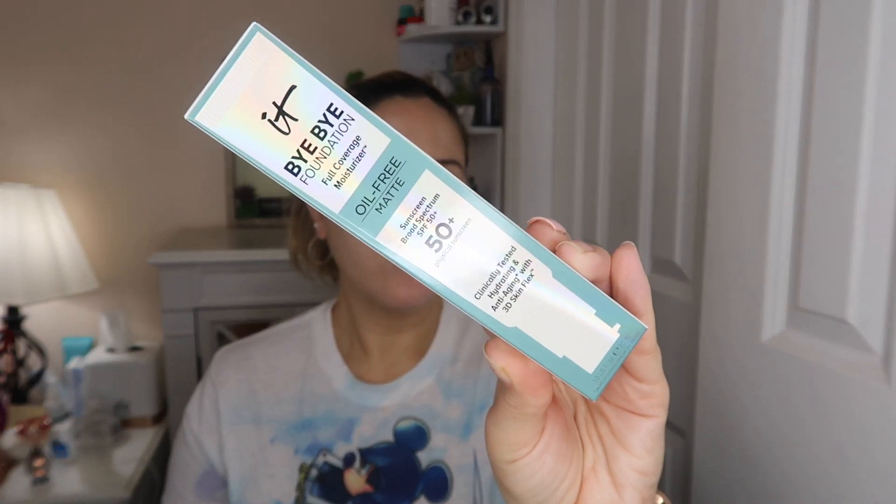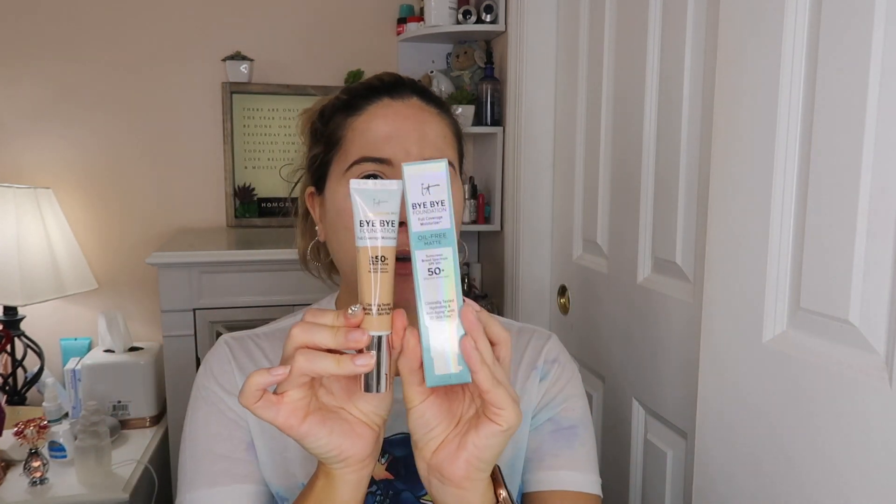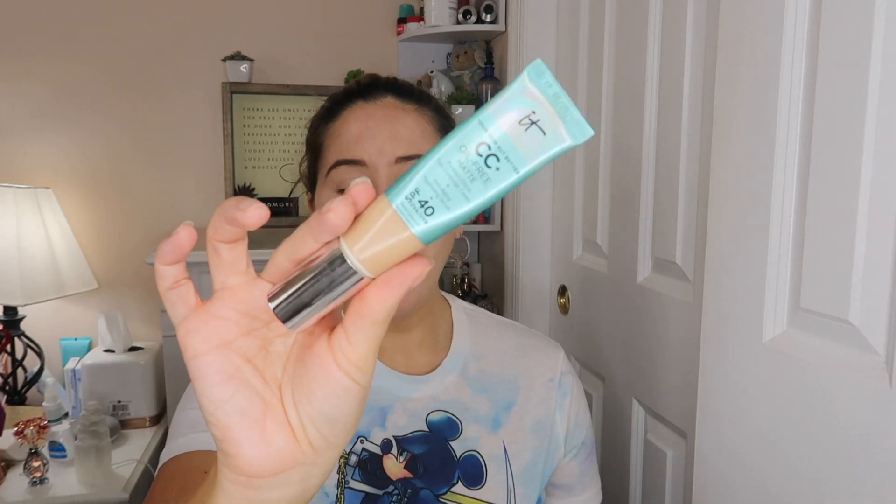I recently just got this. I know that they do have the regular Bye Bye Foundation — this is just the full coverage one. I have this in the shade Medium and I have the oil-free matte one in the shade Light Medium. I was kind of torn up this morning about what I wanted to compare this to. I also have the It Your Skin But Better CC Oil-Free Matte Full Coverage CC Cream, and I think I want to put these two to the test.